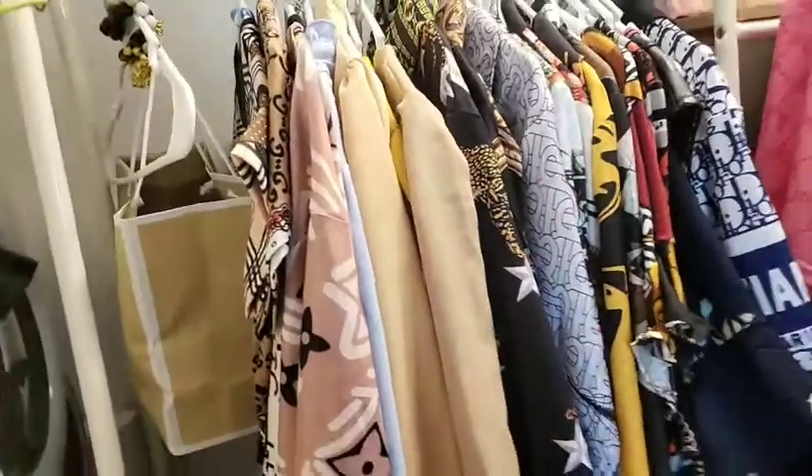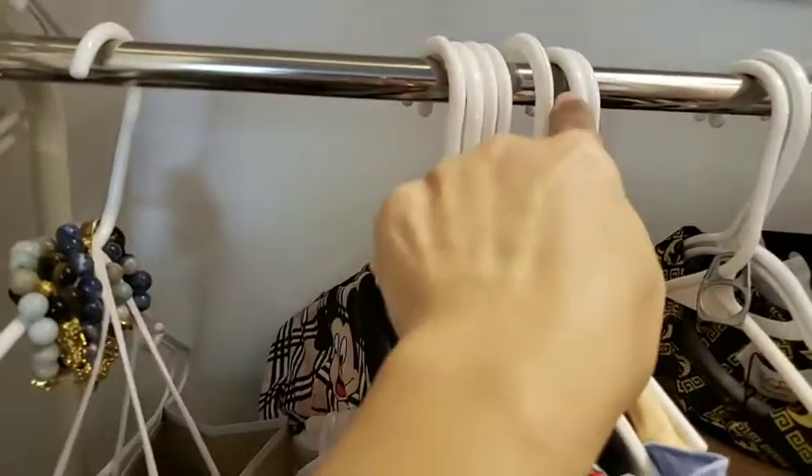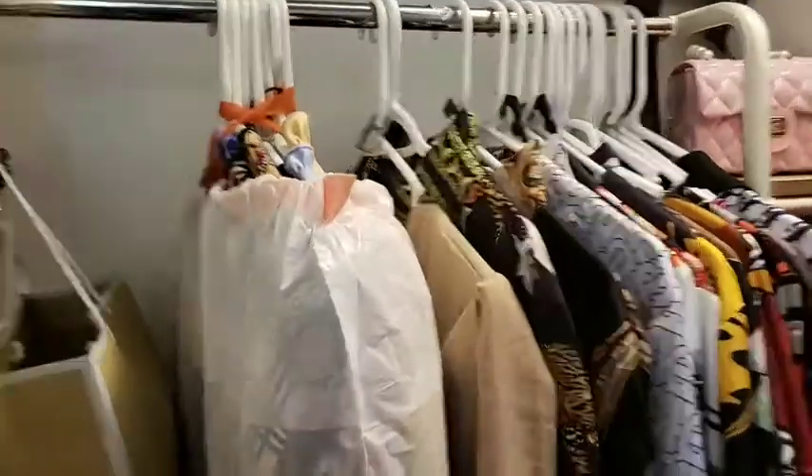Put the garbage bag from the bottom up, then cross the handles of the bag over each other at the top. If you're moving, just hang them and put them in your box like that. This saves so much more time than removing everything from the hangers.